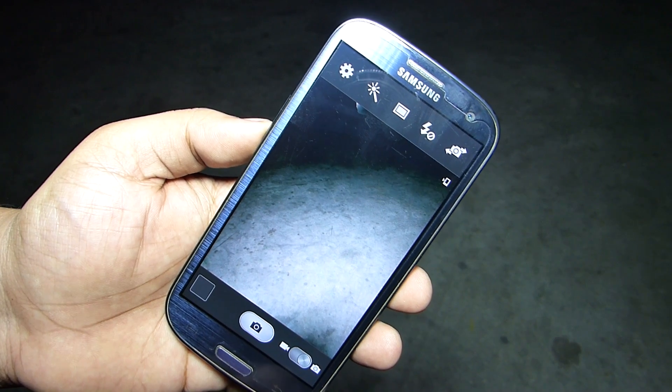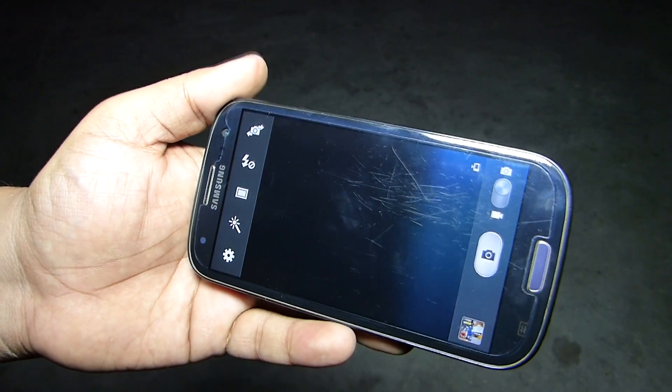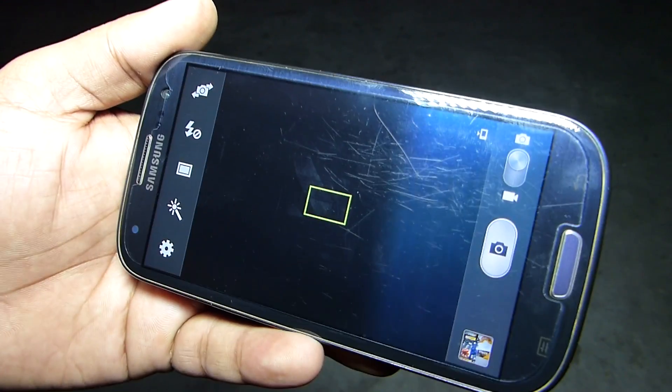The camera also works perfectly, where you'll be able to access all the Note 4 camera settings on your Samsung Galaxy S3.